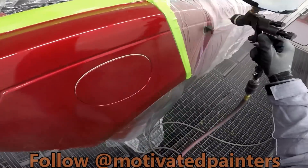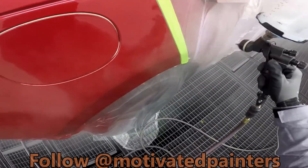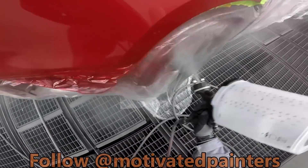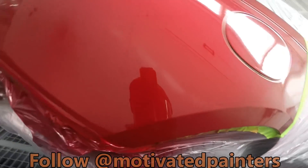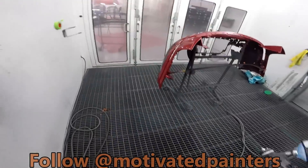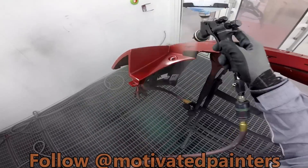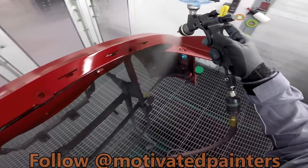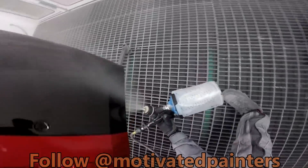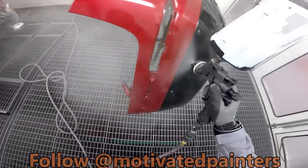I hope it comes through in the videos that I actually want to do these — I don't need to do them but I want to, because I believe I'm hopefully helping some painters out there in the world. I've always wanted to help people, and through this channel I finally have some kind of outlet. I have to make sure that I am mentally strong — walking my walk, talking my talk.